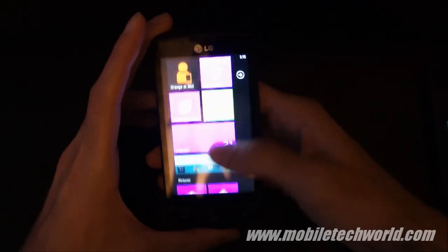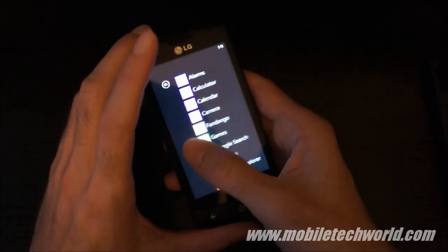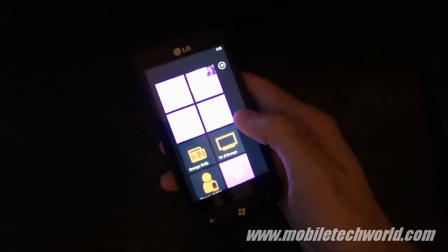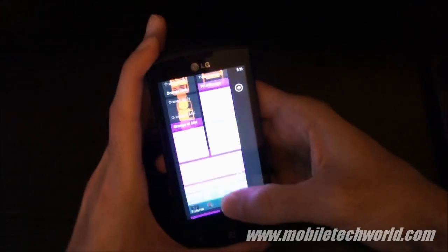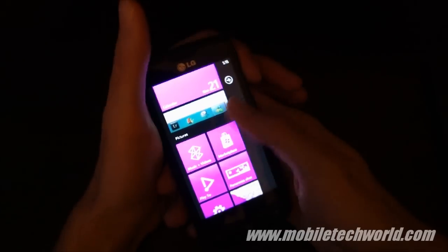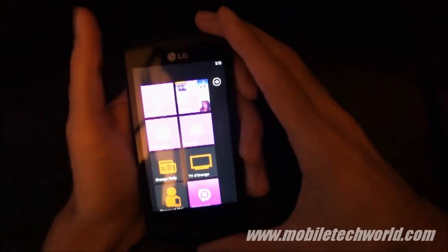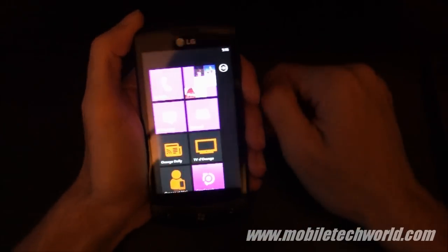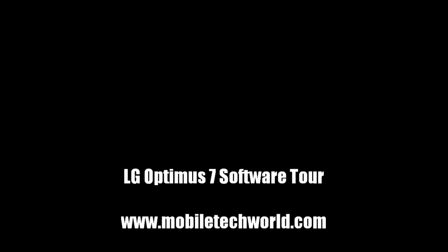So this was a quick software tour of the LG Optimus 7 Windows Phone 7 handset. As I said before, you won't see anything really amazing — it's the same experience you have on all Windows Phone 7 handsets. It's smooth, it's snappy. Here on the LG, you have all the LG applications pre-installed, and this is basically the only major difference. This was the LG Optimus 7 on MobileTechWorld.com — you can catch me on the MobileTechWorld TV YouTube channel. Thanks for watching.